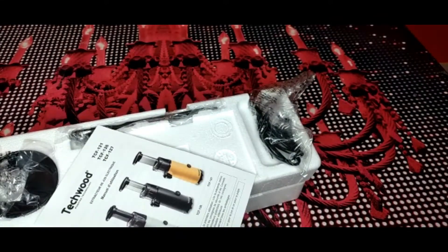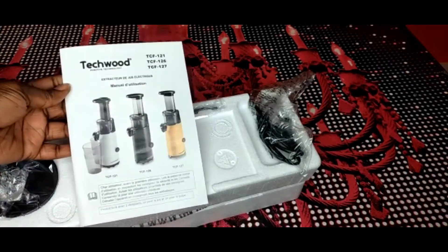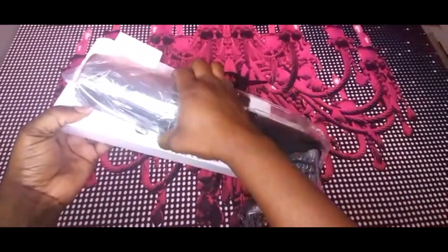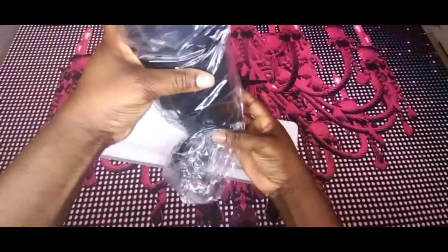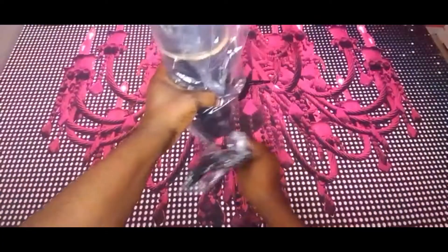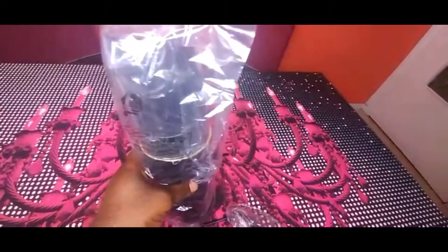It's cheap! I think I saw this online on Amazon for 60 euros, and I saw it here for 39 euros, so I decided to get it. As you can see, the machine is just portable and not that big — just a little juice extractor.